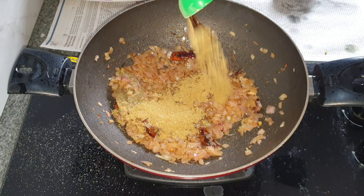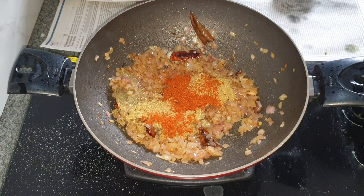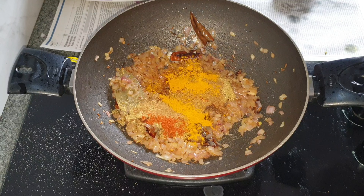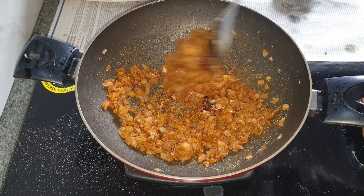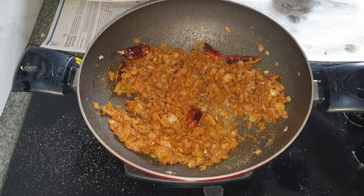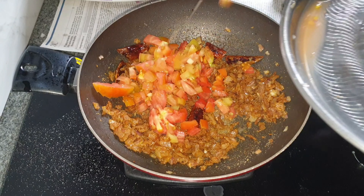I'm going to add in coriander powder, red chili powder, cumin powder, turmeric powder, and Kashmiri lal mirch powder. Mix all of this well together. Now I'm adding in finely chopped tomatoes.